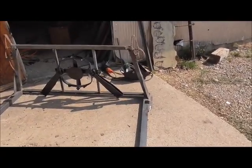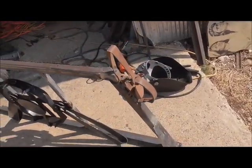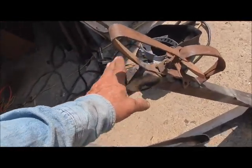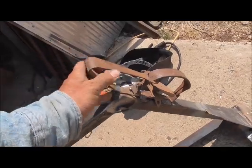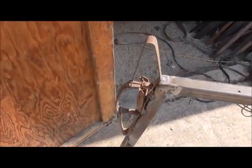I welded these guys on, kind of for the part on top, so the boat doesn't fall off and I've got something to run a rope through. They're probably not really very strong.